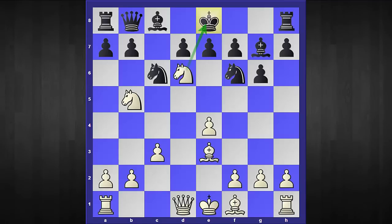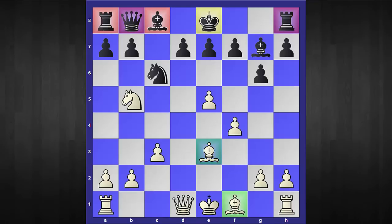For example, if king to f8, then black's position is already worse. White has this forcing sequence: e5 hitting the knight, knight to e8, and after knight captures, king captures, and the move f4 — not only can black not castle, but black's opening has turned out to be quite a joke.